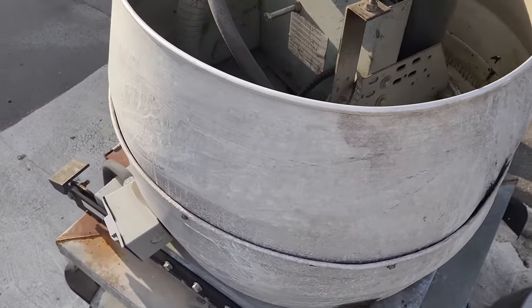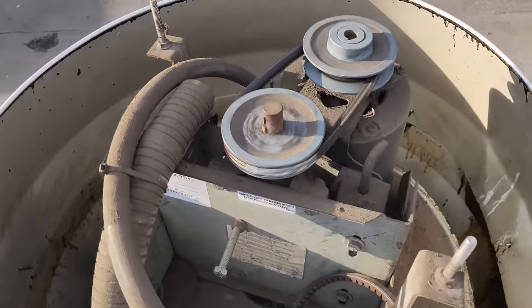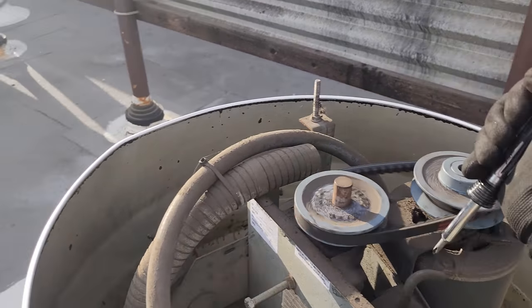Let's move on to the next one. All these fans are in pretty beat-up shape. Look at this one — that's a loose belt for sure. So yeah, they've got multiple problems.